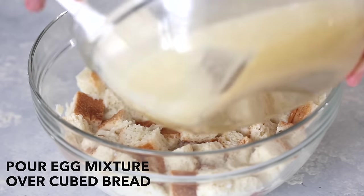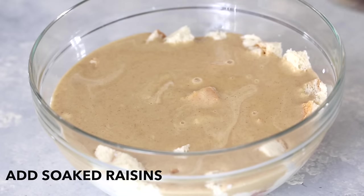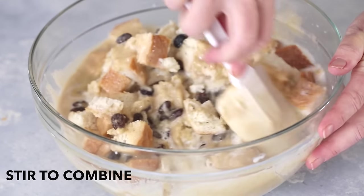Pour the egg mixture over the cubed bread that has been soaking in milk. Add the bourbon soaked raisins and gently stir to combine, taking care to not break up the cubes of bread.